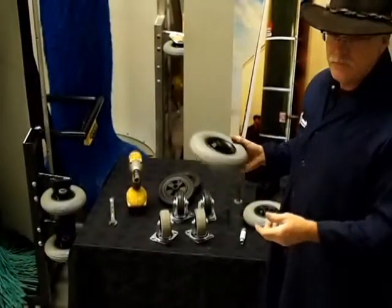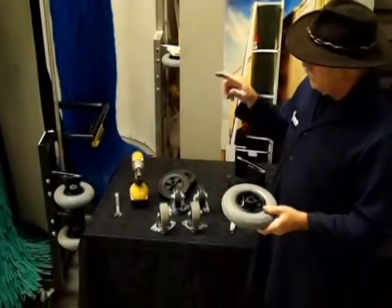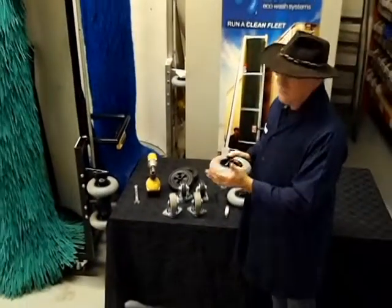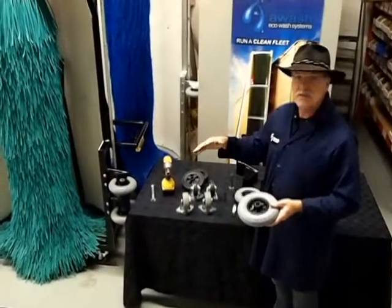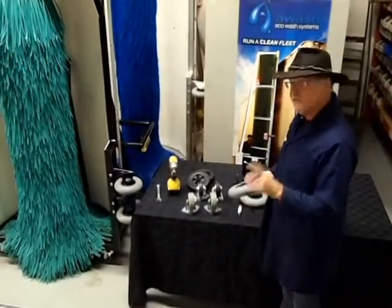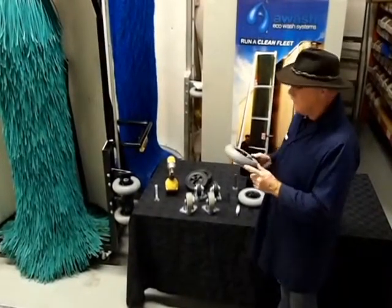Make sure that they're inflated to 36 psi. If they're not, the wheel, when it touches a vehicle, could actually collapse and potentially have the frame of the machine touch your vehicle and scratch it. It's very important to, on a weekly basis, check that these are inflated correctly.